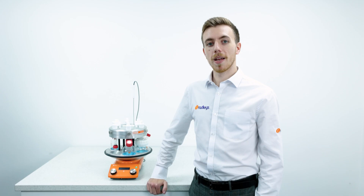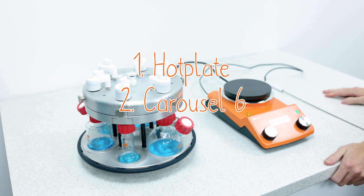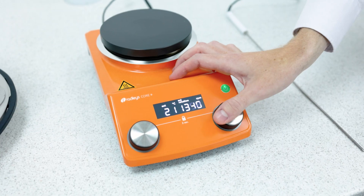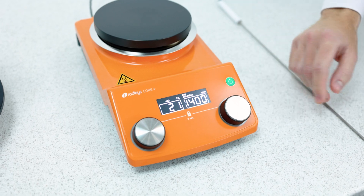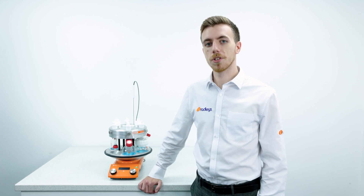The Carousel 6 Plus is made of three main components: the hotplate, the Carousel 6, and the glassware. The Carousel Core Plus hotplate has a digital interface with the ability to stir up to 1400 rpm, a locking feature which allows you to prevent accidental adjustment of values, as well as an external PT-1000 temperature probe for more precise temperature control.